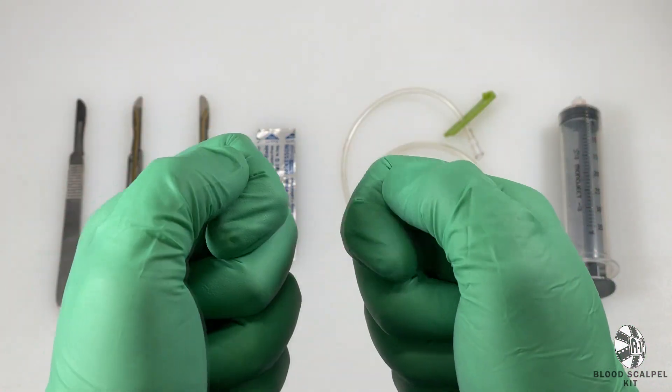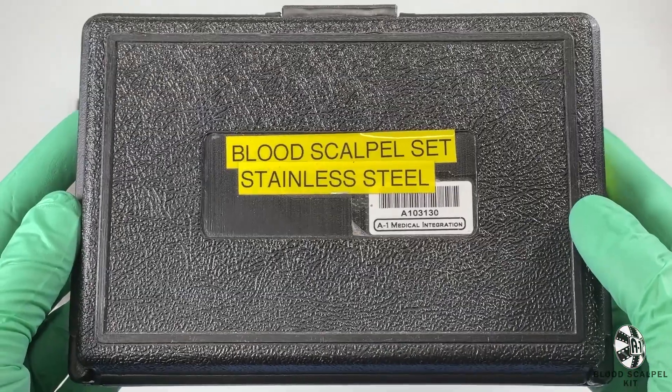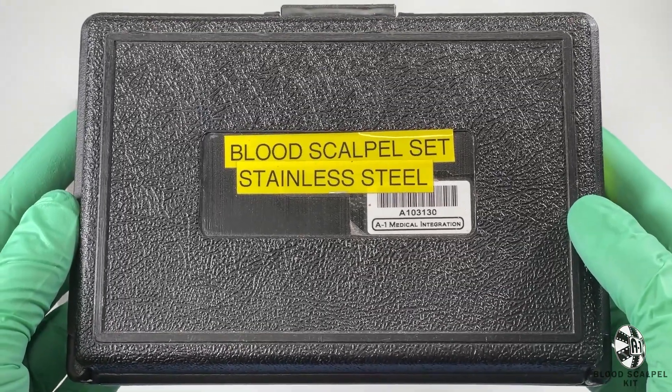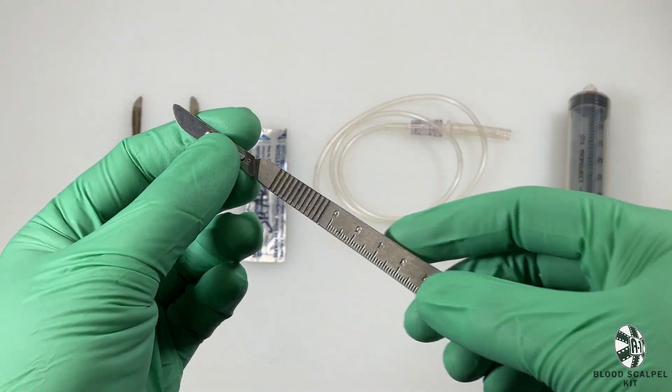Welcome back to A1 Tutorials. Today I'll be going over our blood scalpel kits, the contents of the kit, and how to properly utilize this equipment on camera. Inside the kits we include one dull scalpel, so your actors can feel safe knowing that they won't accidentally nick themselves or anyone else on set.